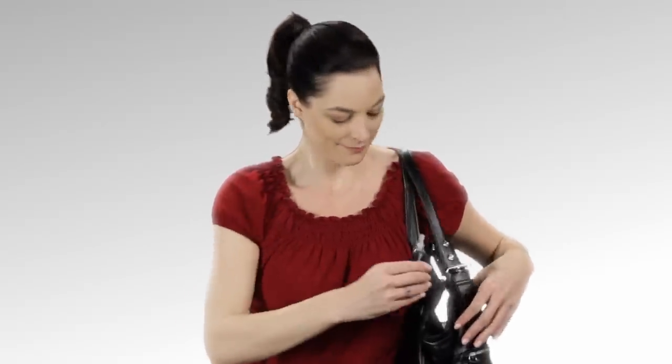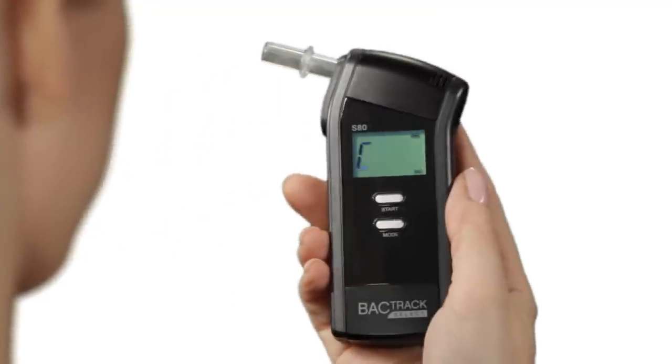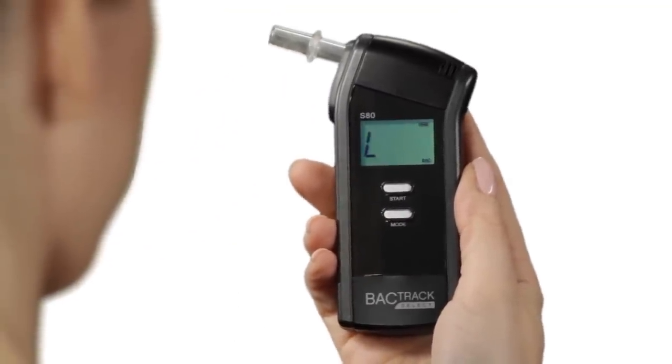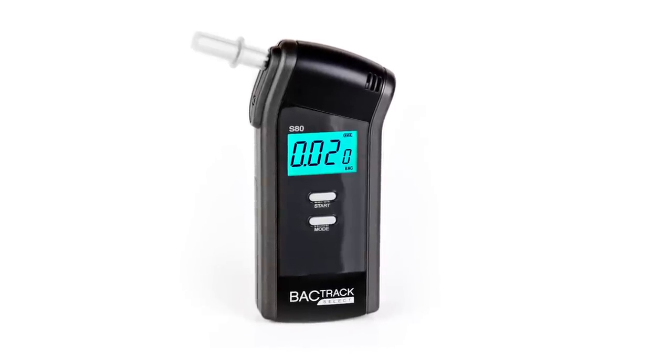Its compact design is easy to use with one-touch operation — simply insert the mouthpiece and blow. The BACtrack S80 is an affordable and highly accurate, police-grade breathalyzer ideal for professional or personal use.